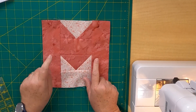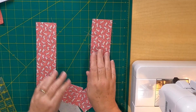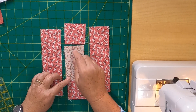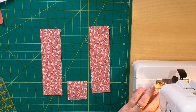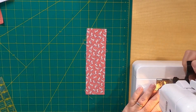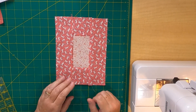I think I may have misspoken — those strips are eight and a half inches long, not 12 and a half inches. For the O, you need two eight and a half by two and a half inch strips and two two and a half inch squares. First, add one square to each end of the center strip using a quarter inch seam allowance, then add the two long strips on each side — and there's your O!